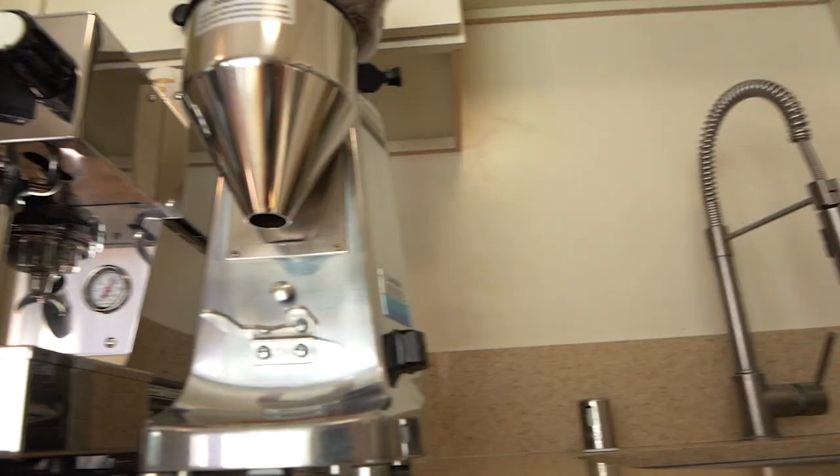Present Machine Review Time. La Marzocco Linea Mini Review. I hate doing reviews — this might be the last review I ever do. I don't do a lot of reviews, I haven't done any lately, but I'm doing this one. Let's get it out of the way.